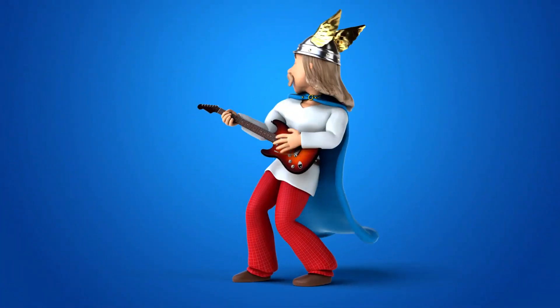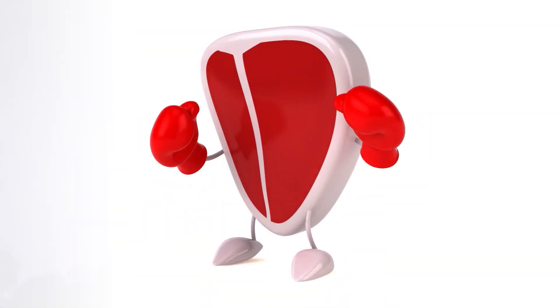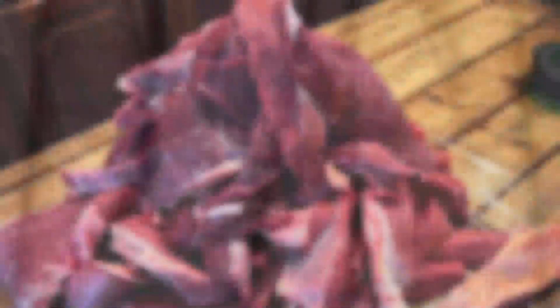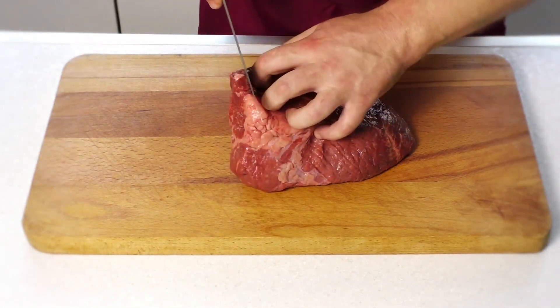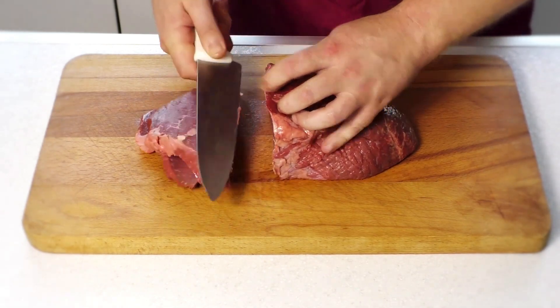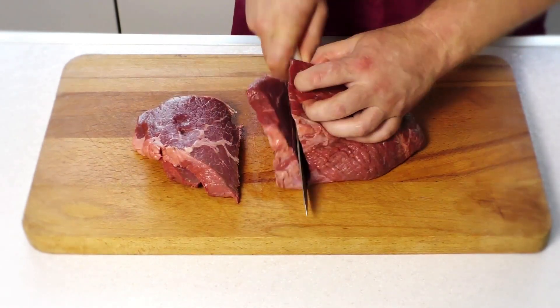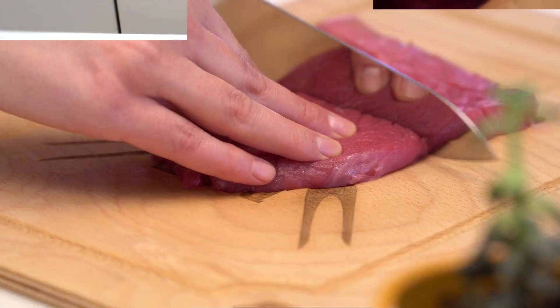Wet and fatty biltong is like a good song — it's always a hit and leaves you wanting more. Once you have your meat, you need to slice it into 20-25mm strips. It's important to cut the meat against the grain because it makes it more tender. You can use a sharp knife or a meat slicer — some people prefer the slicer as it makes it easier and the slices are more consistent. I prefer using a sharp knife.